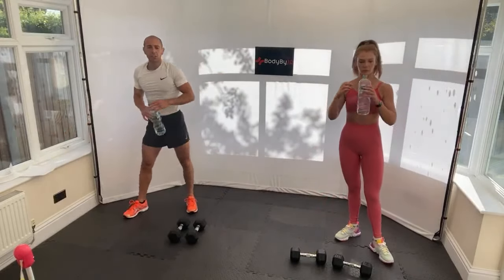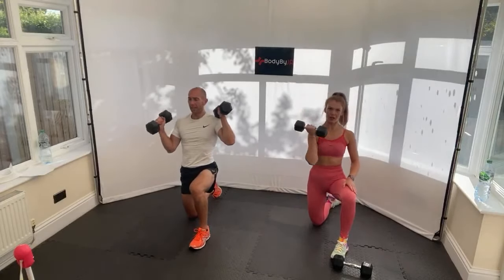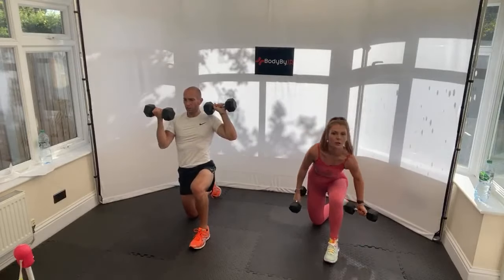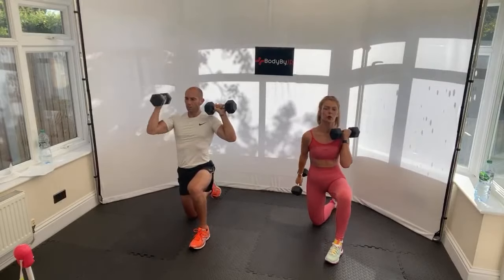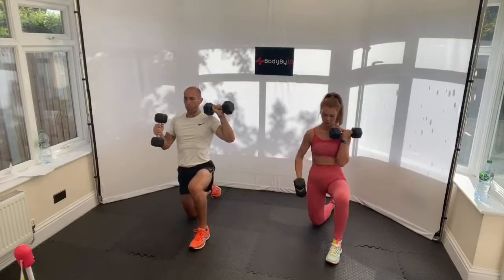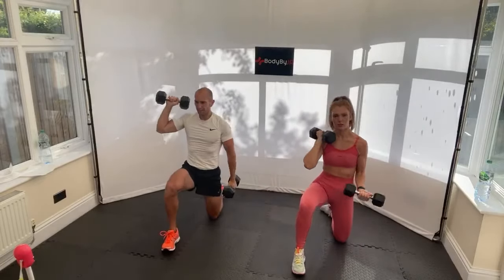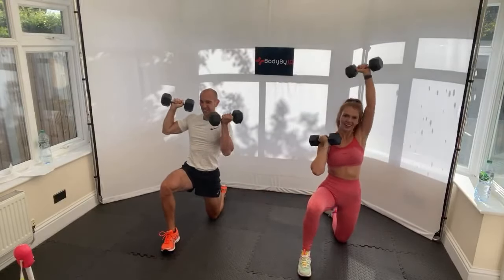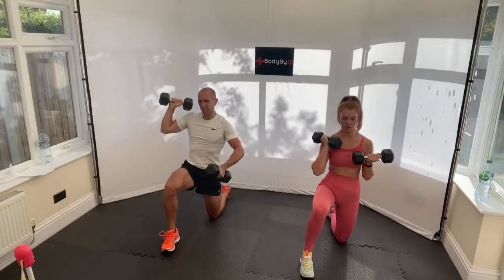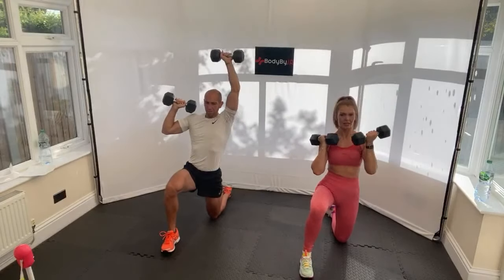Shake it out - half kneeling curl and press. Down on one knee, curl and press on the working arm. The knee that's on the floor corresponds to the arm that's working. Change arm, change leg halfway. Bicep curl into a press - that arm should feel really heavy if you've been holding that dumbbell. These exercises have been placed strategically to get the best out of your workout. 10 seconds.